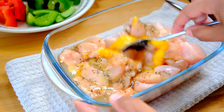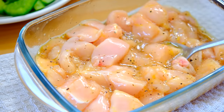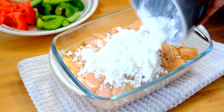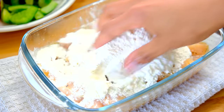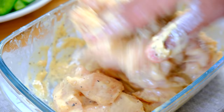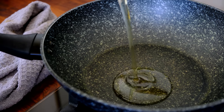Give it a really good mixing — you want to make sure that the egg and spices coat the chicken really well. Then add one cup of corn flour and half a cup of plain flour, and make sure to really coat the chicken so that each and every single piece gets a good coating.